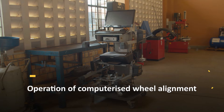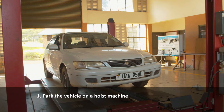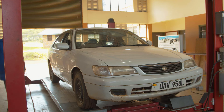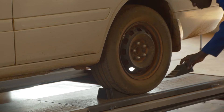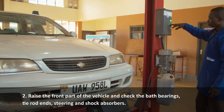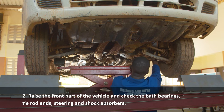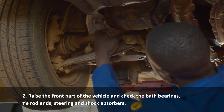Operation of computerized wheel alignment. Park the vehicle on a host machine. Raise the front part of the vehicle and check the ball bearings, tie rod ends, steering rack, and check shock absorbers and suspension bushes.